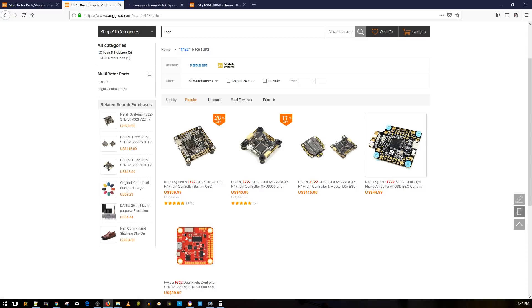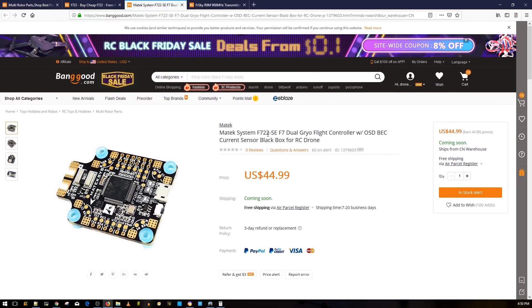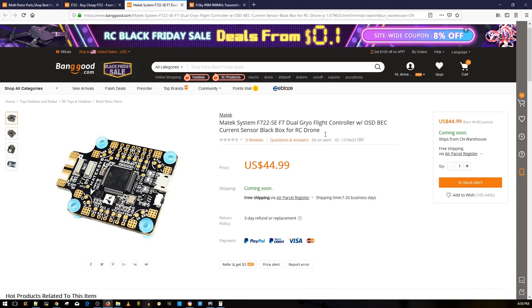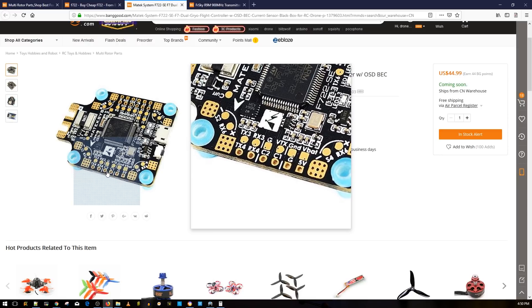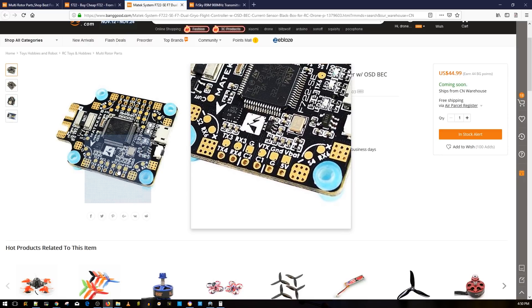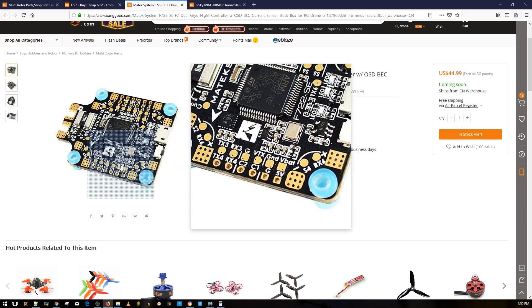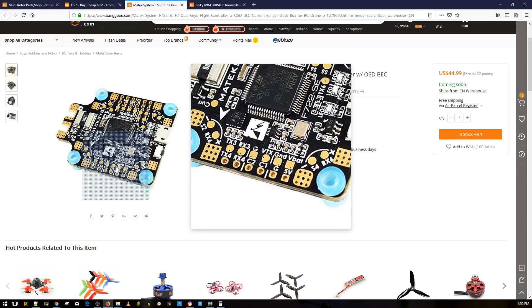Matek released a new flight controller — the F7 SE, or Special Edition. It's pretty interesting because it has a new feature: C1 and C2, which stand for camera one and camera two. So instead of switching between cameras in Betaflight, you can actually install two cameras directly. This is already programmed into Betaflight for this flight controller, though the firmware wasn't finished as of a week ago.